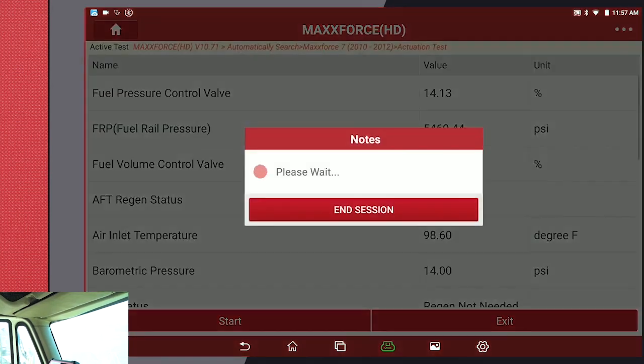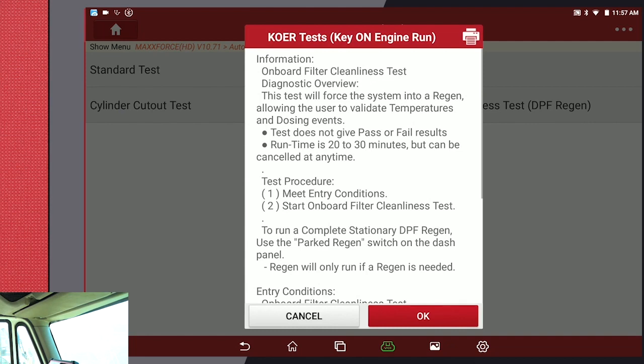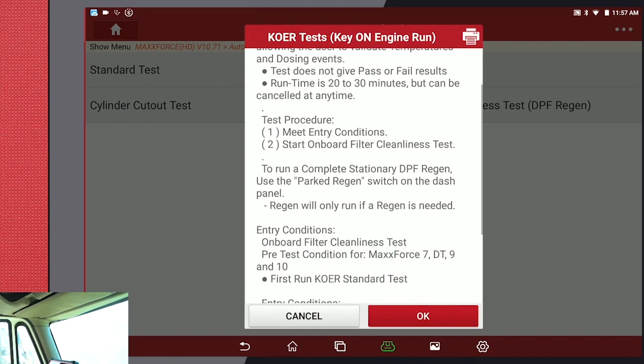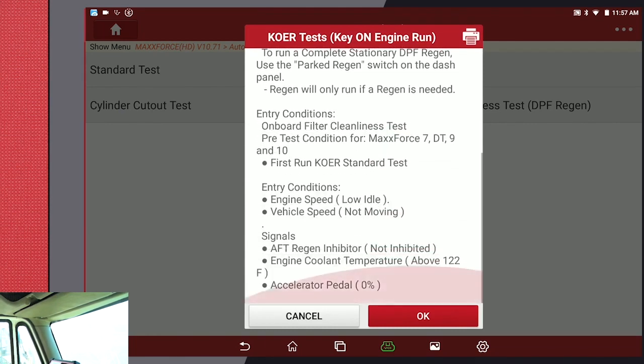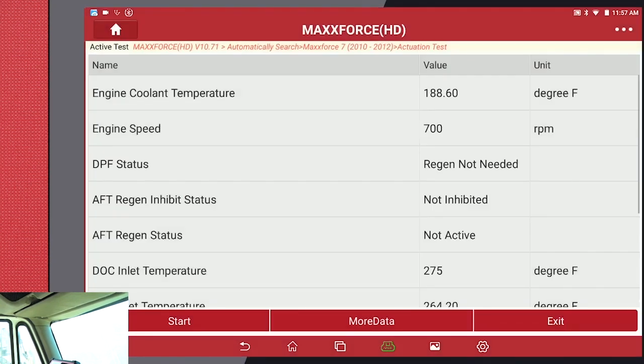Now we have to exit the standard test. Now we're going to go to onboard filter cleanliness test — DPF regen. Make sure all parameters and everything's correct. Click OK. You can select more data if you like, but we have what we need here. We're going to hit Start.